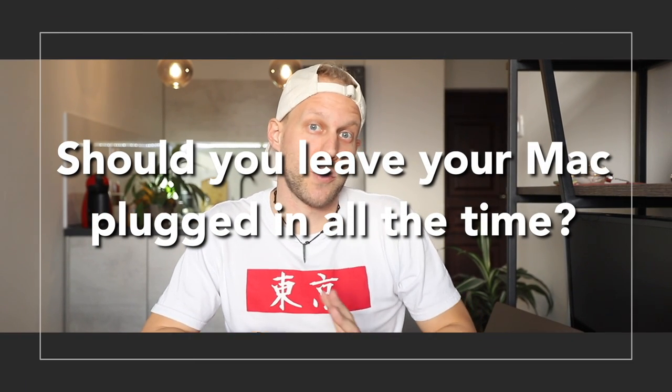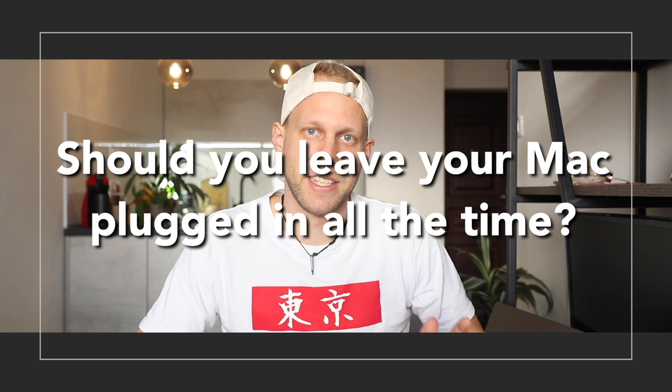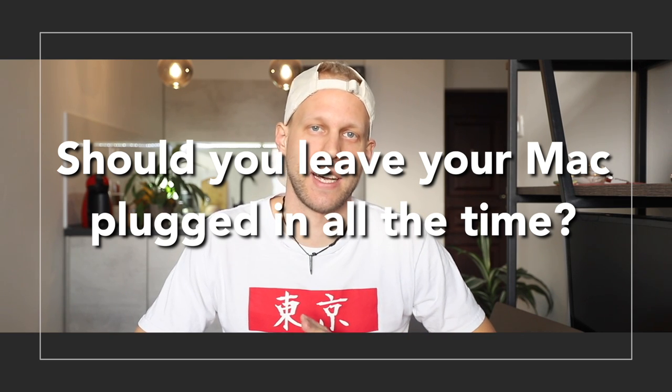There are factors you can't influence, but there are things you can definitely do something about. The main factor is your charging routine — how often you should charge, should you use the battery all the way to zero, or should you keep it plugged in all the time? Let's answer these questions. Starting with the question you are probably here for: should you keep your Mac plugged in all the time? My general answer leans towards yes, you can keep it plugged in all the time, but it's not one-sided.